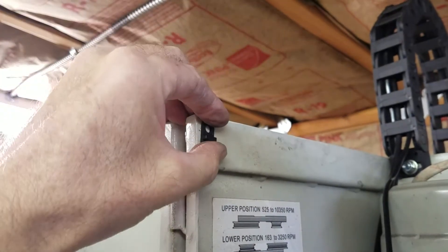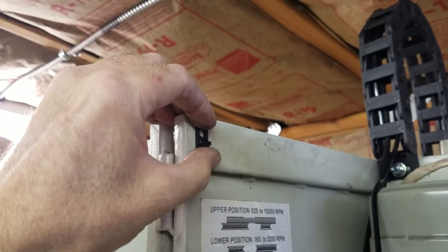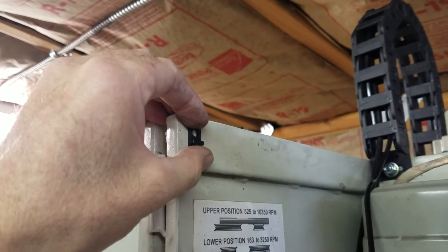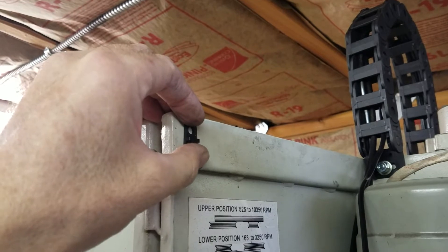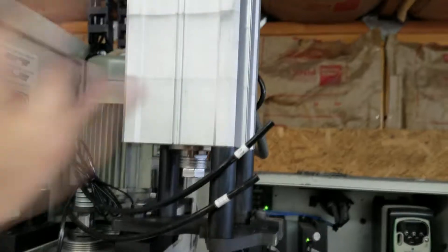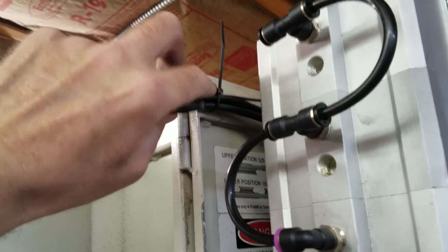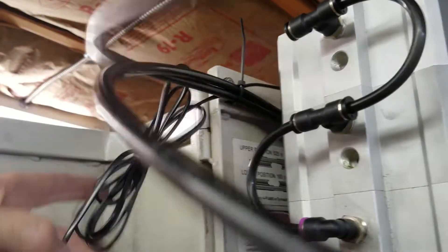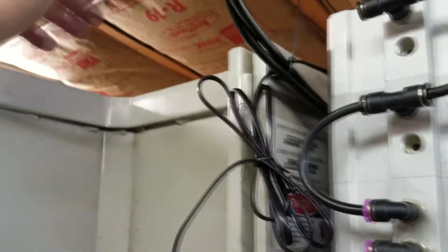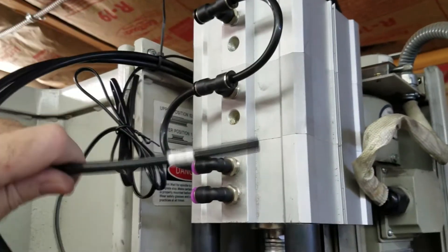They say to mount this little zip tie clamp using a sheet metal screw. They provide a screw, but I'm just going to use a self-driving tech screw so I don't have to drill it. I got the strap in there and zip tied it. Now I just need to attach this to the front and connect the air lines, which are labeled top and bottom, so that's pretty simple. I cleaned behind this and stuck it on there with the double-sided tape that's already on it, then hooked up the hoses — top and bottom.